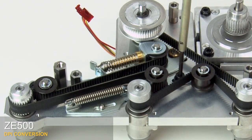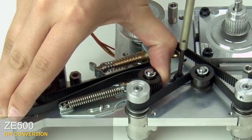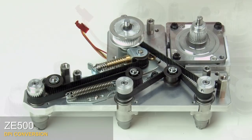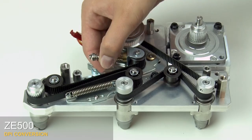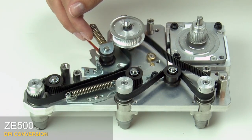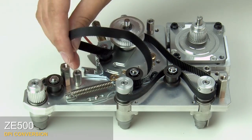Loosen the mounting screw on the locking tension idler. While you push the locking tensioner idler toward the platen pulley, tighten the mounting screw on the idler. Compress and swing the dynamic tensioner up and out of its home position. Push up on the dynamic tensioner latch to disengage the mounting plate. Swing the idler bracket to release the platen belt. Remove the platen belt from all the pulleys and idlers.